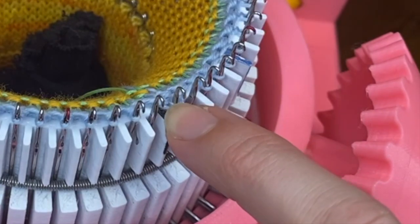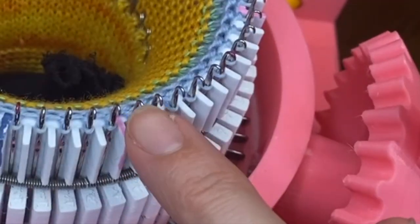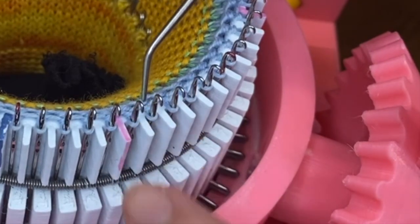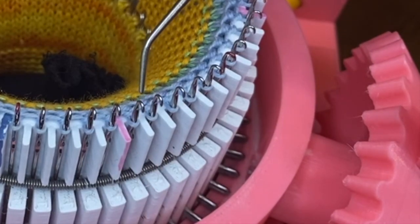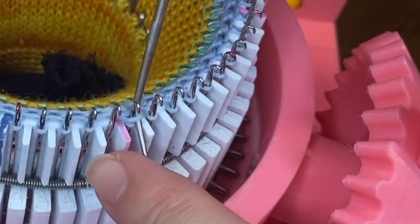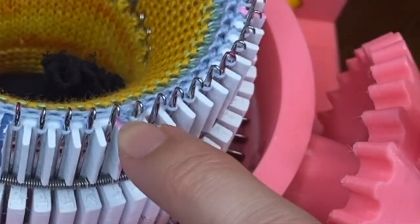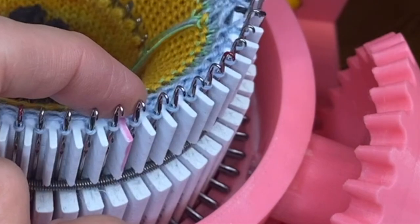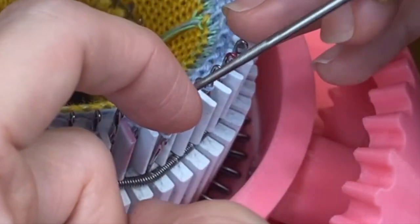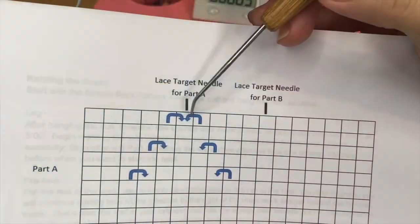Then I go one needle to the right, lift that stitch off, and put it on the target needle. Now I have to do that for each of the six positions around the cylinder. I crank a little ways until my next target needle is in the easy-work area by my cable post — same thing: one needle to the left, pick up the stitch, put it on the target lace needle; one needle to the right, pick up the stitch, move it to the target lace needle. I repeat that all the way around until I'm back to the main mark, finishing the first row.